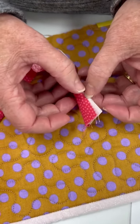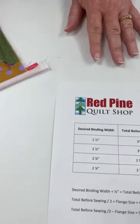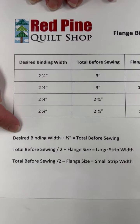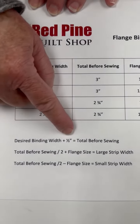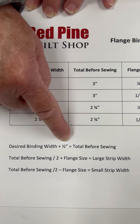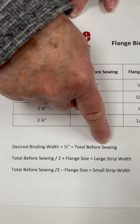The tricky thing is figuring out the size of those two strips, and that's what I want to show you a quick chart for today. The first thing you want to do is decide how wide you want your binding to be. You have to add a half inch to that because you're going to sew those two strips together and you'll lose a quarter inch in each seam allowance — a half inch total — and that will give you your total before sewing.